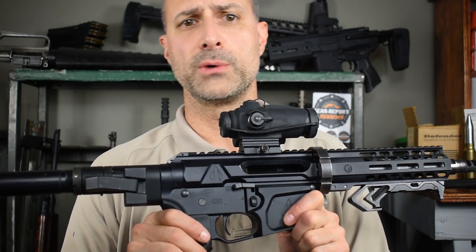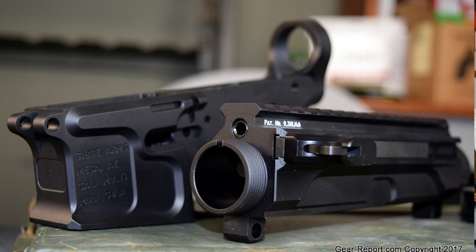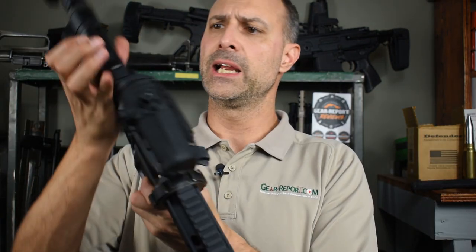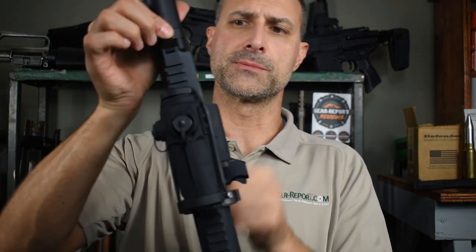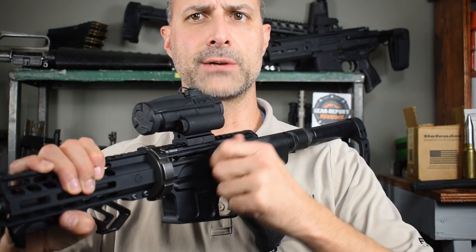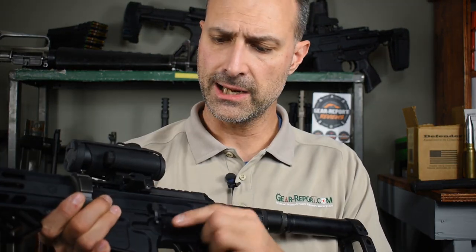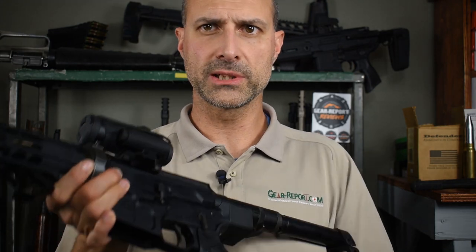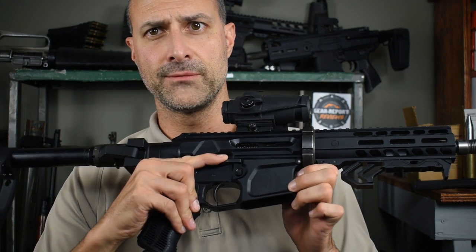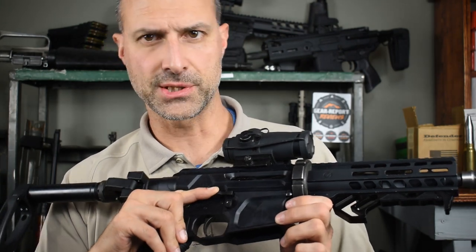So we started with a Gibbs Arms G4 PDQ Billet AR-15 upper and lower receiver set. You may notice some interesting things — we don't have a brass deflector, and the charging handle is missing because this right-handed upper has a left-side, non-reciprocating charging handle. They call it the PDQ set because we have the normal bolt release catch on the left, plus an additional bolt release on the right-hand side that you can actuate with your trigger finger.